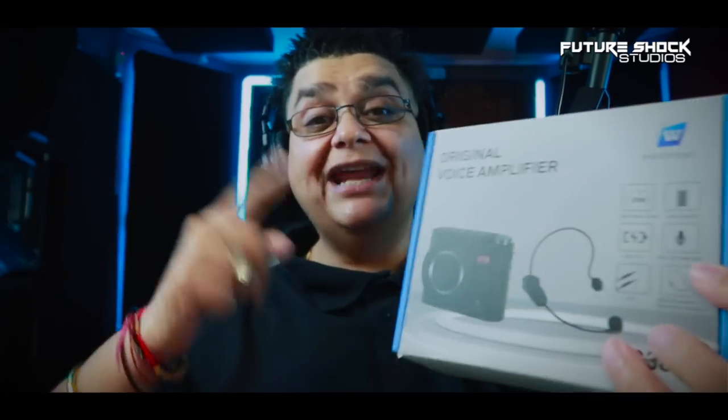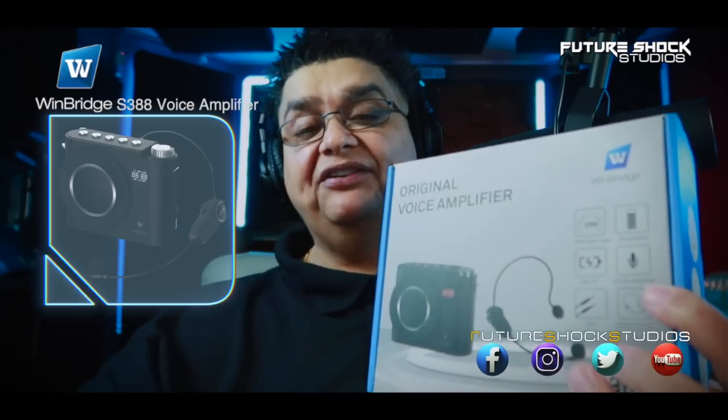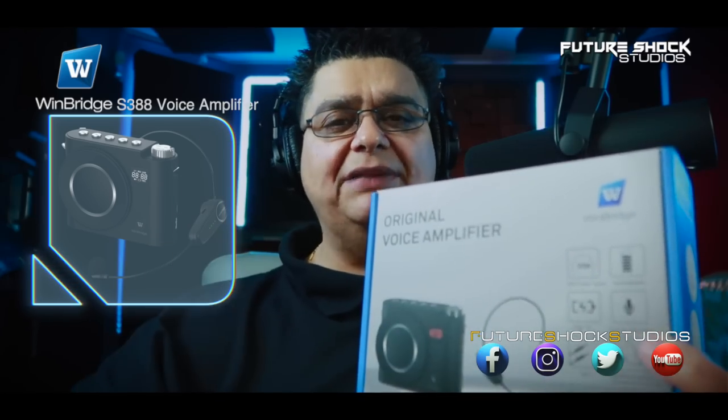Welcome back, this is Popsy from Future Shock Studios. Today we're going to be checking out this voice amplification unit — the S388 by a company called WinBridge.